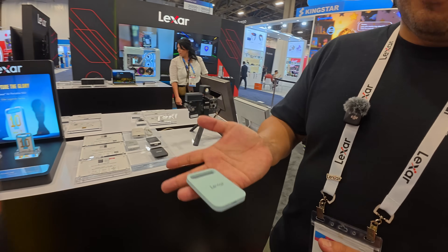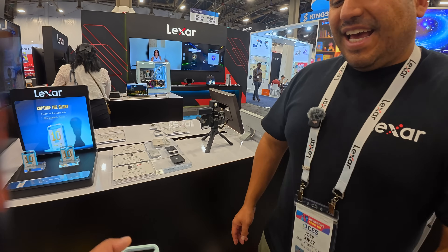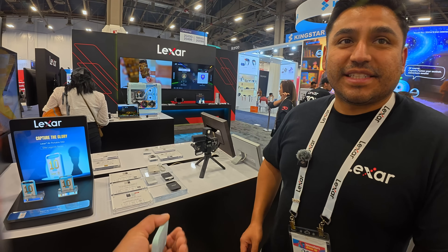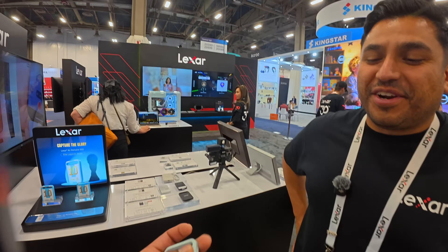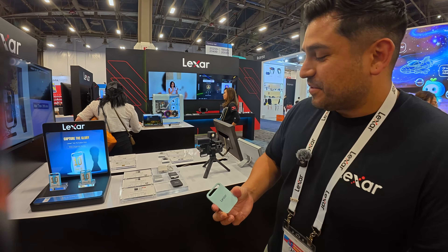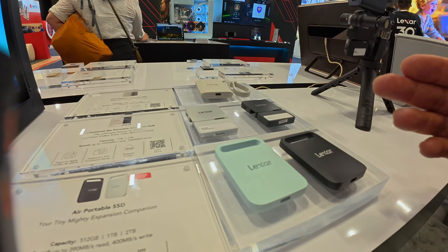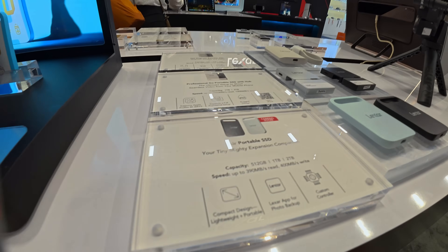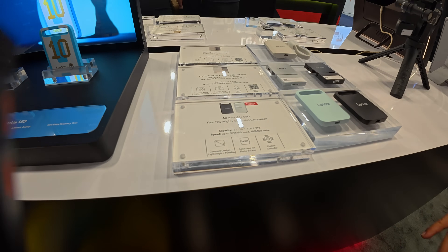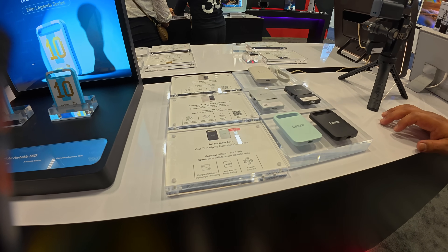This lightweight SSD — I gotta tell you, I think you're understating how light this thing is. It has almost no weight. You could tap it and it feels like just an empty shell, that's how light it is. Super light. This one will come in a powder blue and a black colorway, and will come in 512GB, 1 terabyte, and 2 terabyte. It's going to be about a 400 megabyte per second drive, which makes it perfectly fine for files, photos, and videos.